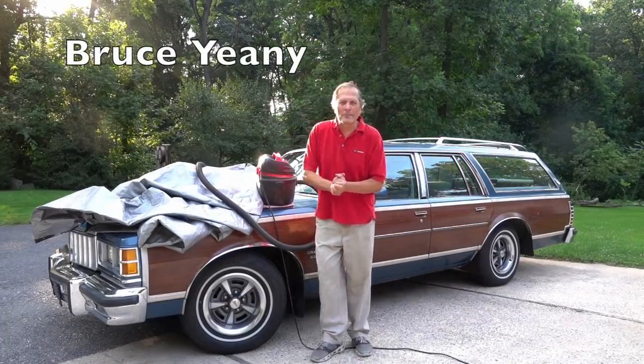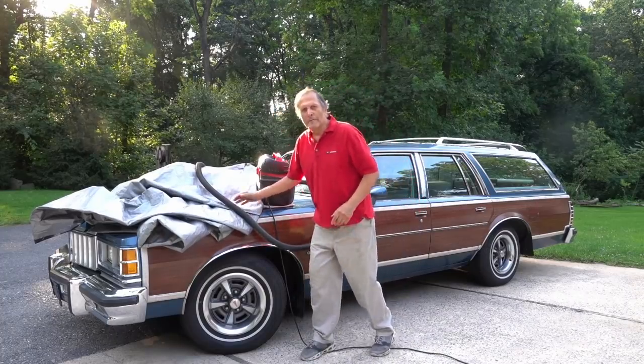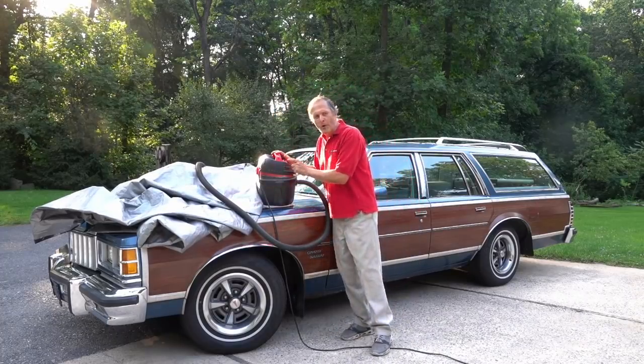Hello, I'm Bruce Gianni, and today in Homemade Science I want to see if I can lift my old station wagon just using this tarp and the pressure that can be exerted by this small shop vac.